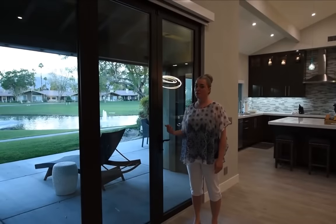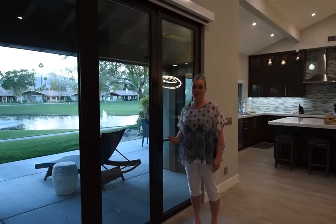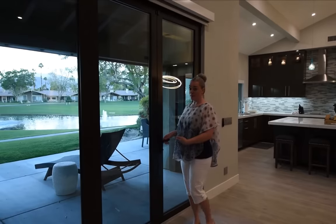These are panoramic doors, and they're beautiful and wonderful, especially when they're open. They're easy to operate, let me show you how.